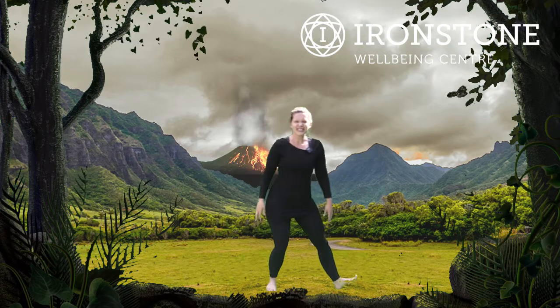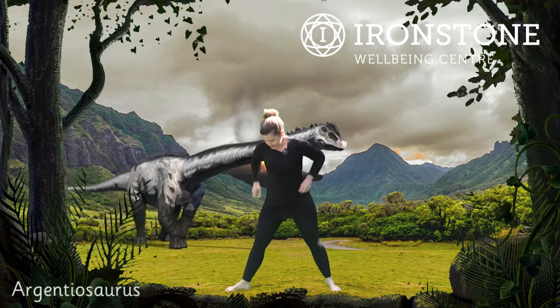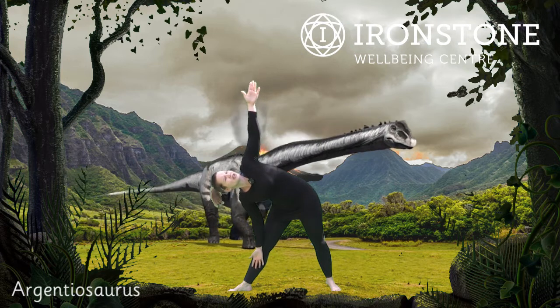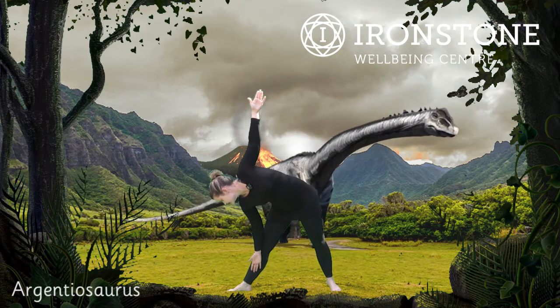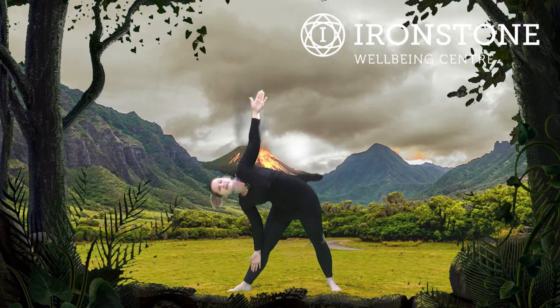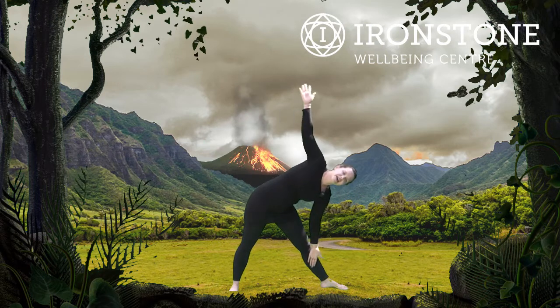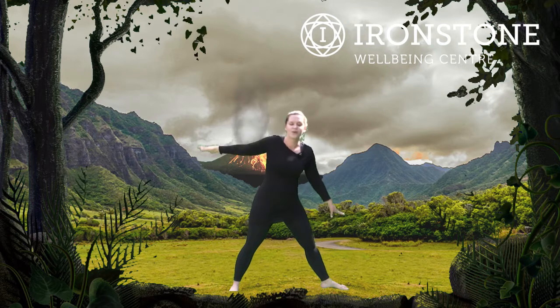After that, we've got the Argentinosaurus. Feet are apart, turn one foot out, and we go down into Triangle Pose. Try and look up at that top arm if you can, or you look down at the front foot — this is Argentinosaurus. Well done. Excellent, coming all the way up. Turning the other foot out and we go down into our Triangle Pose again. Lovely. Well done everybody, and we come all the way up.